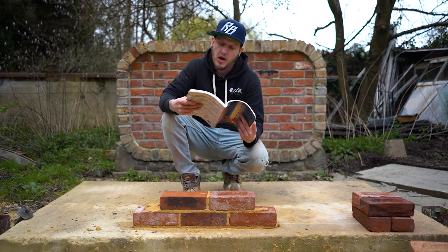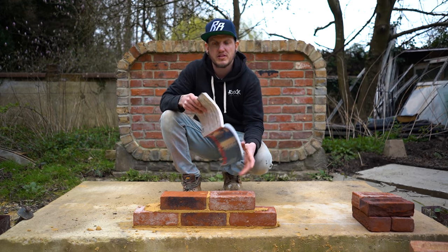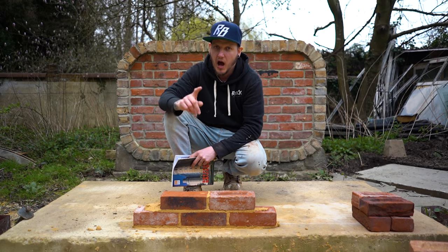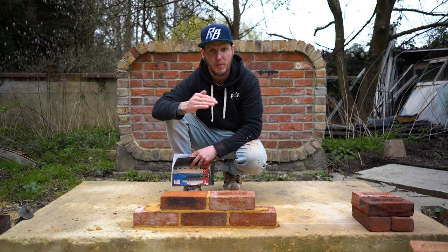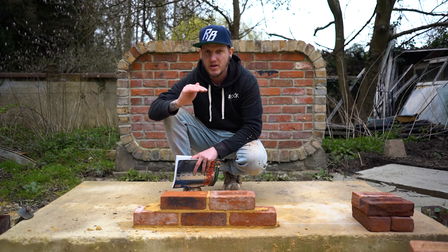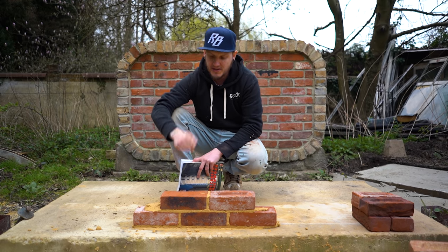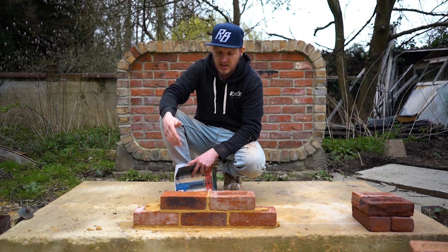So in review, it is better to lay frog up. If anyone wants to disagree with me or the Brick Development Association, please let me know in the comments. I understand you might lay frog down if you were high on one corner of a building and wanted to grind it down — I get that. It's easier to grind down brickwork laid frog down, but you must still ensure you fill the frog first. It's not something I'd suggest doing generally because it's just not as strong.